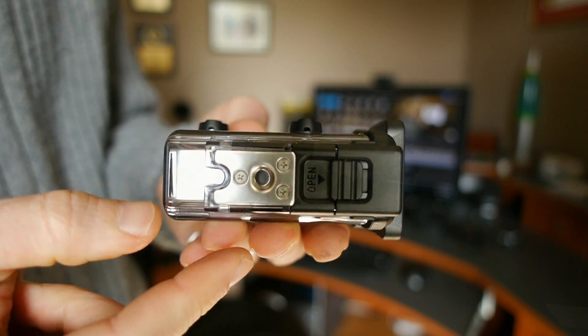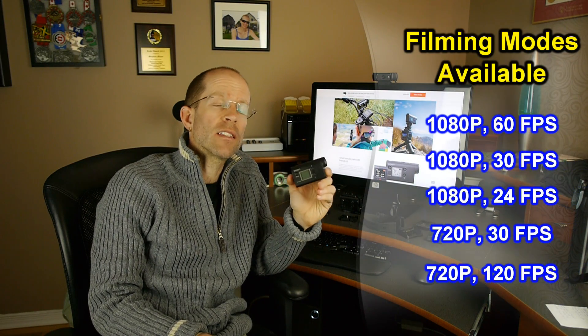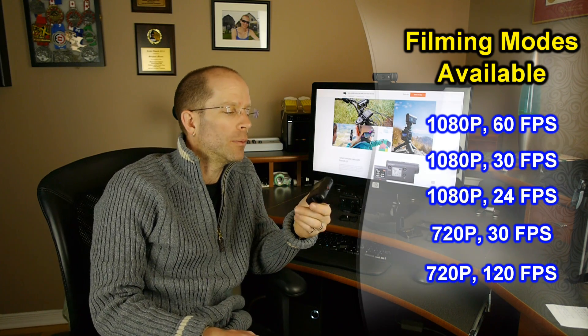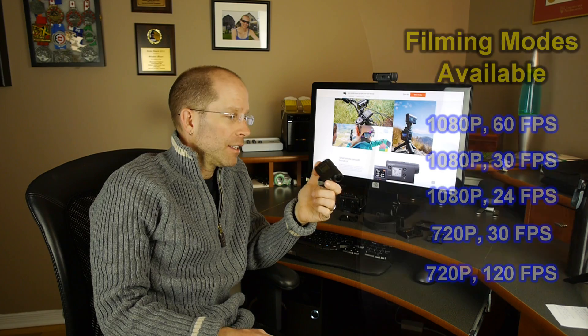As far as filming options go, I think Sony has struck the right balance in what kind of shooting modes they offer. The camera really focuses on 1080p shooting up to 60 frames a second to give you good slow motion. I'm looking for a camera that I can shoot good high quality footage that doesn't take a ton of space on my hard drive and that I can edit and get online as quick as possible — and for that, I think 1080 is the right way to go.